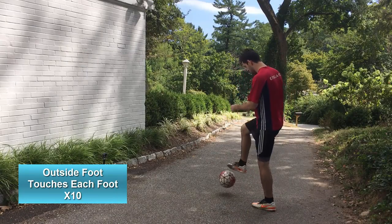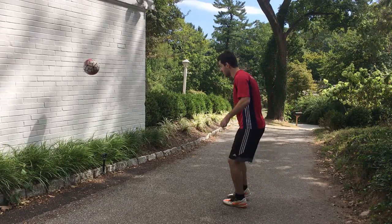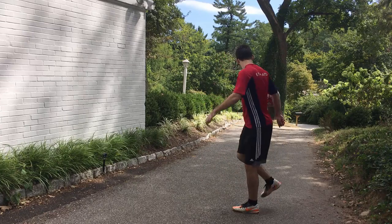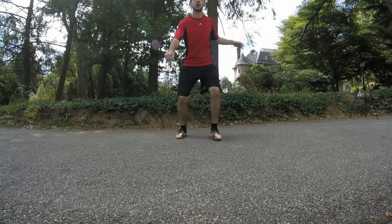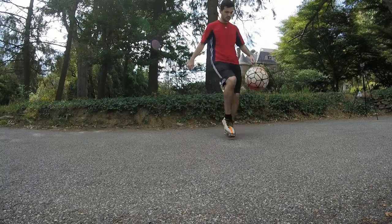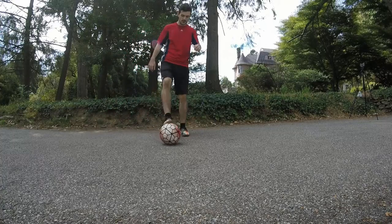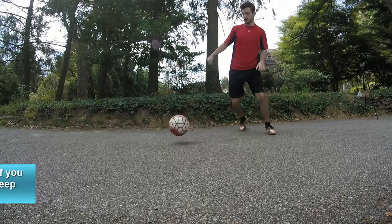Now we're doing the same thing for the outside of our foot. This is probably going to be the most difficult of the three for most of you, but don't worry — keep at it and you will get better as you practice it. This was my trouble area for the longest time; I couldn't trap it with the outside of my foot out of the air. But since practicing — I practiced it a lot when I was a kid — I'm now pretty good at it. So it just takes practice. Even if you're messing up every single rep, don't worry, just keep doing it. You will get better.